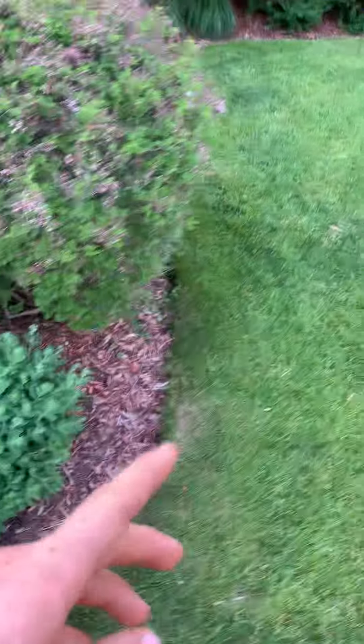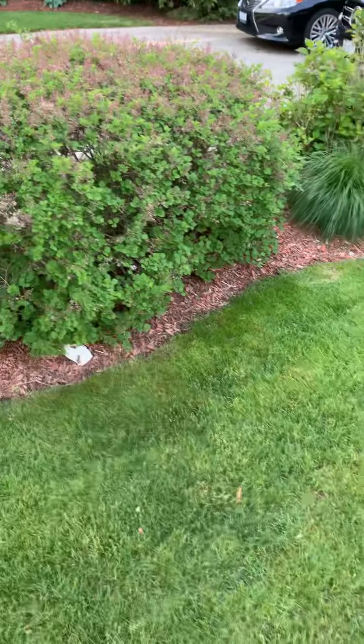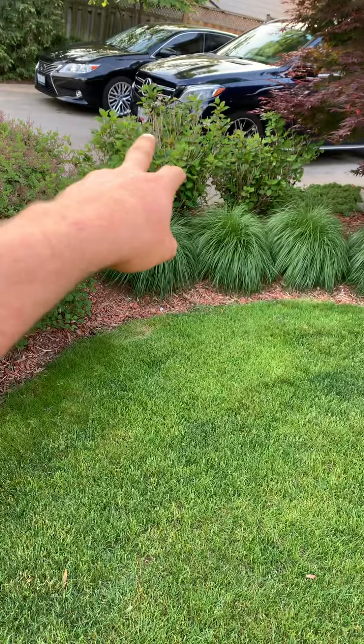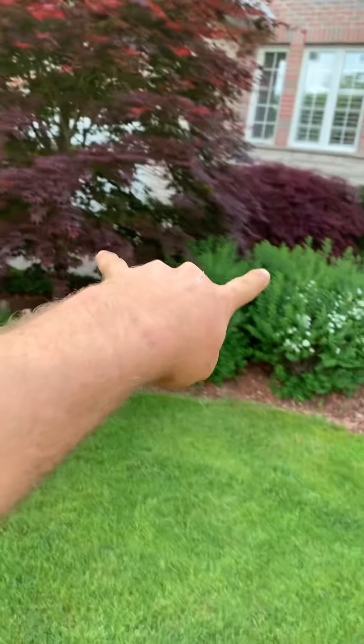Edge the beds, give this lilac a trim keeping the shape — just a tiny bit of a trim. Prune out the blossoms out of this hydrangea, give those shrubs there a little globe shape. Remove any deadwood through these two Japanese maples and the one in the backyard — prune that out.